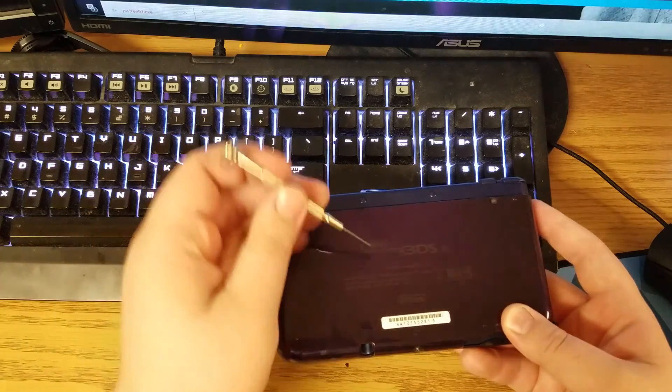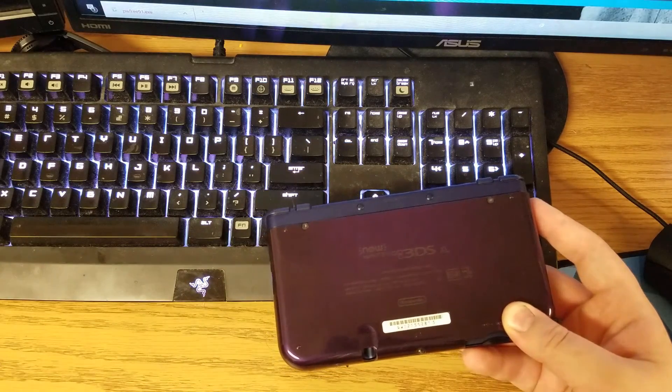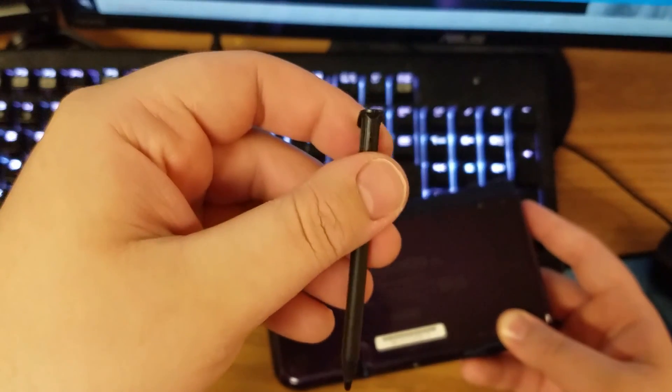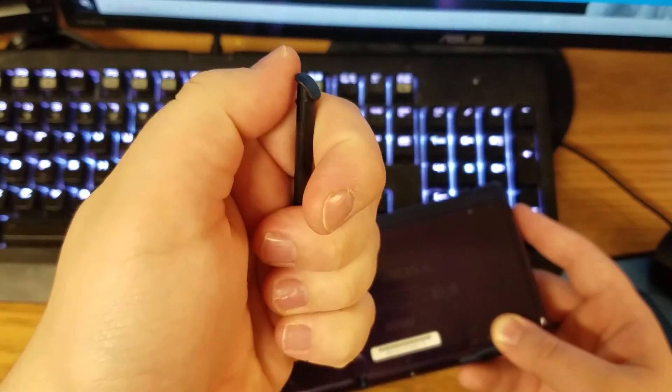First off, you want to take off those two back screws right there. Then once you do that you want to take your stylus pen and use that tip part to crank out both sides.